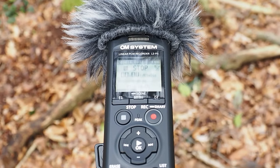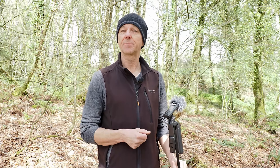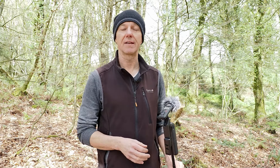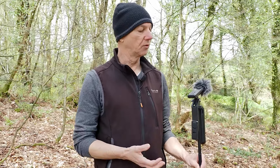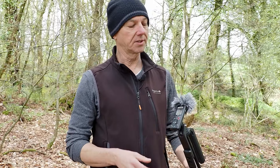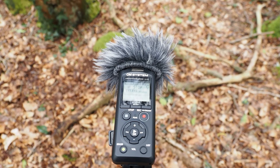I've got some hints, tips, and settings for you to use with your digital recorders. I'm using the LS-P5, but the settings are basically the same for all digital recorders. I'm using it on a really basic tripod — it doesn't have to be anything special — and that's just to avoid handling noise.